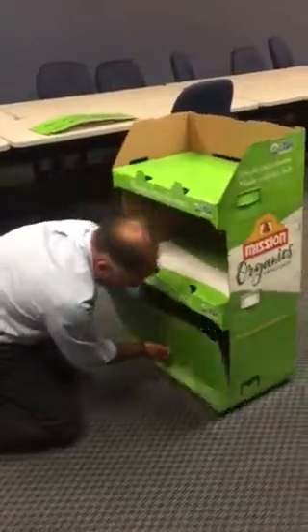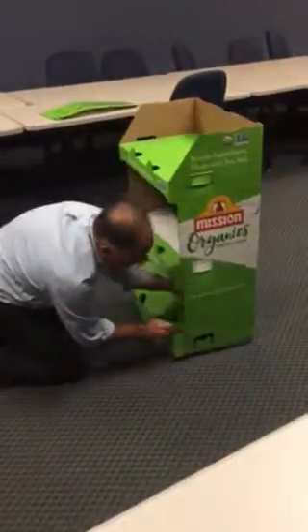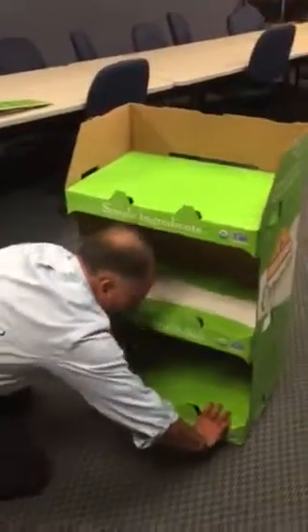A little pre-scoring helps fold it better. Catching the side just by using my fingers — push that side tab in, same thing on the other side, and we're done.